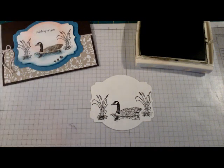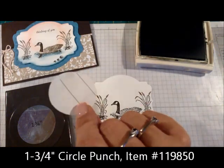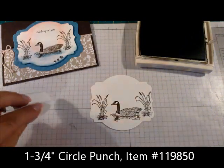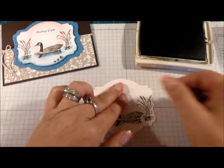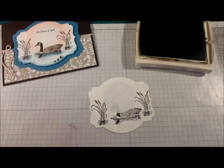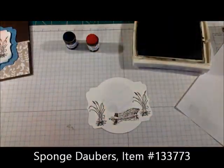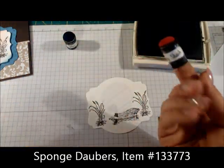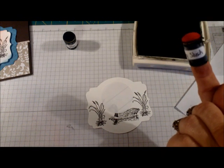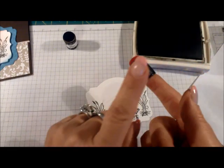Now we're ready to add the little sunrise or sunset. What I've done is taken my one and three-quarter inch punch and cut a piece of scrap paper. I'm going to add a little bit of temporary adhesive and place it on my cardstock. Then you're going to need the Marina Mist and Strawberry Slush sponge daubers. When I use my sponges, I don't clean them — I have one for each color, I label them, and just reuse them with the same color. Before sponging, if there's a lot of ink on the sponge, I'll remove most of it because I want the sponging to be very light and subtle.